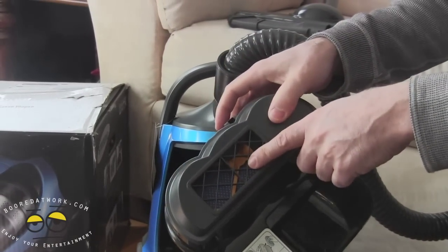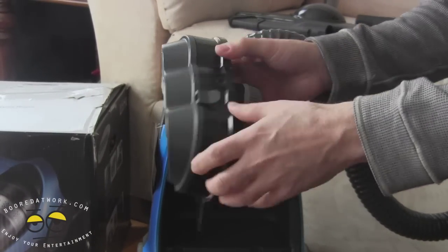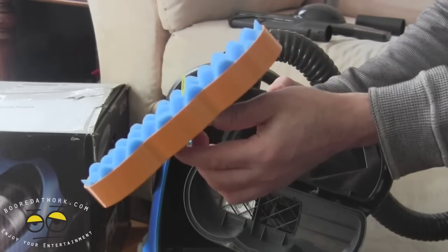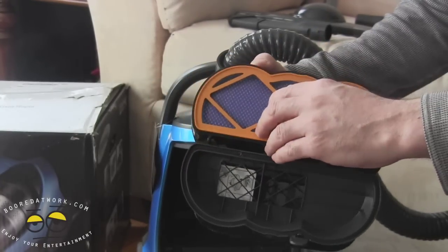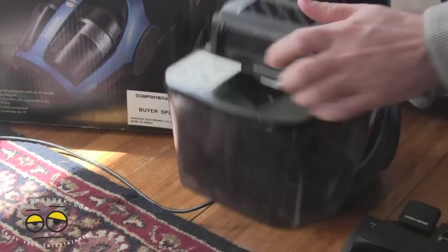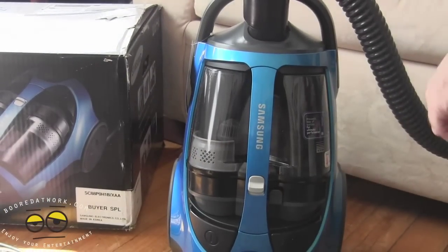If you need to deal with the sponge in here, it's as simple as pulling the tab back, grabbing the yellow markings, and removing the sponge. It's easy to wash out — 12 hours drying in a shaded area will do the trick. Put it back in, close the top, reinsert it, snap it in, tilt it upside down, and you're done. It's that simple.